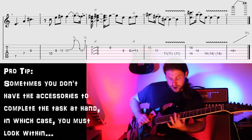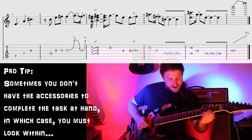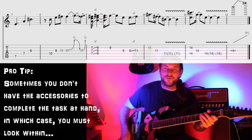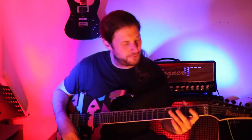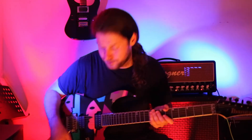We go up to F sharp, and then up to an A. Then live I see him do a 4th fret natural harmonic and just wail away on that on this nice Floyd Rose we've got here.